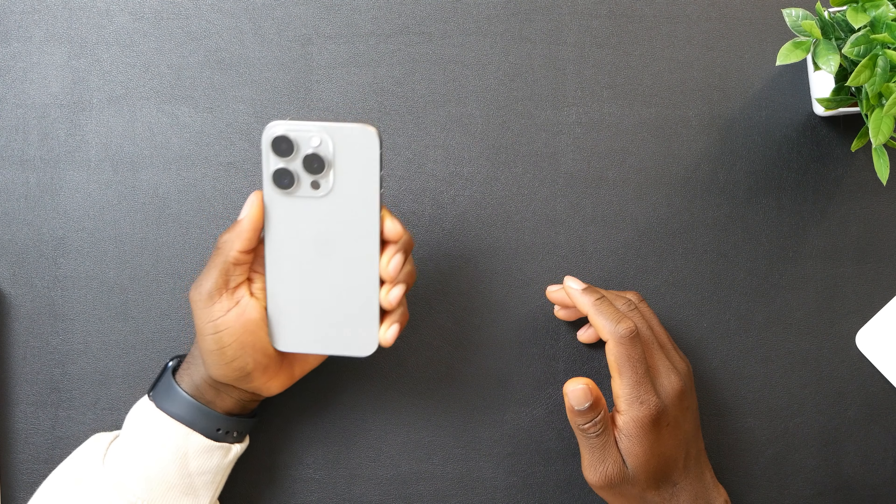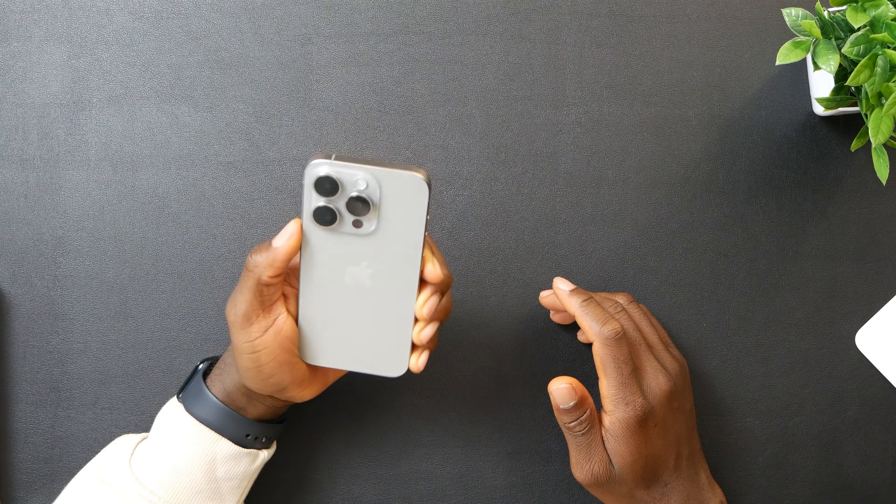I was kind of skeptical about the size because honestly it's starting to look too small in my hands, but I'll still rock with this.